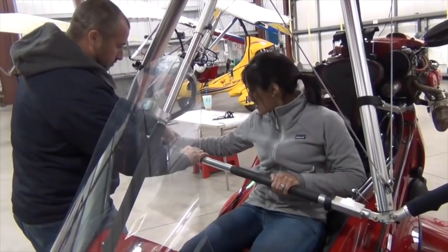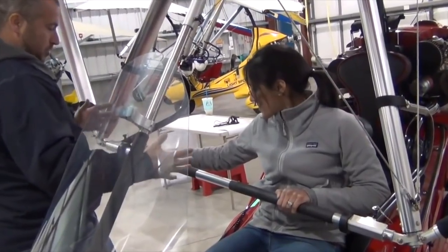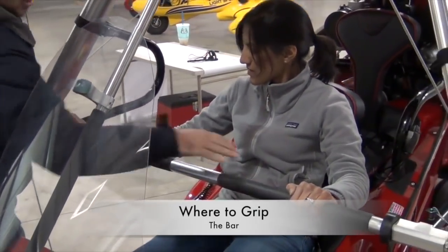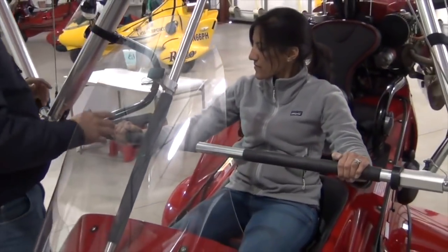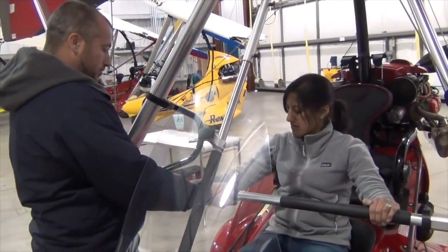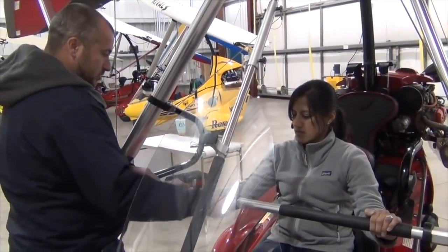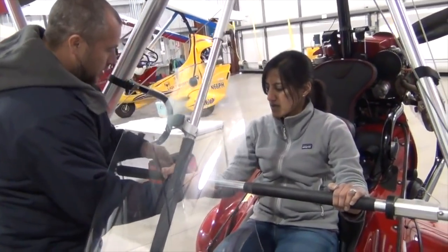We start off by taking you up in the front seat to get familiar with the aircraft, the controls, and how it flies. Then we take you through up to solo. When you're ready to solo, you have to have your own aircraft for weight shift control. We have used aircraft and new aircraft for that. You continue flying solo to build experience, then we do more intensive training with wind, emergency procedures, and cross-countries to get you ready for your licensing.